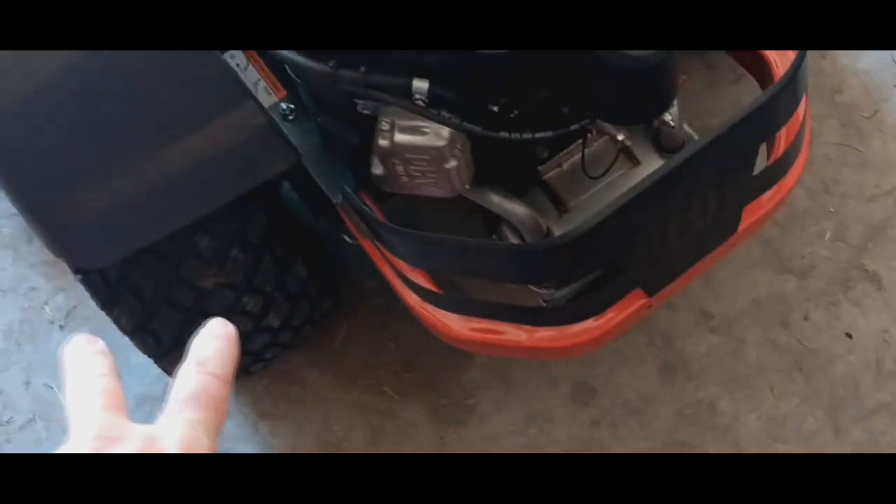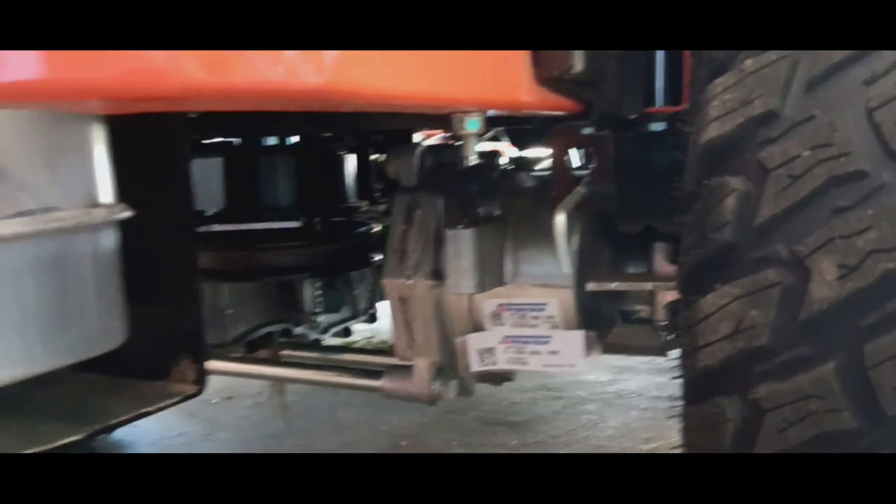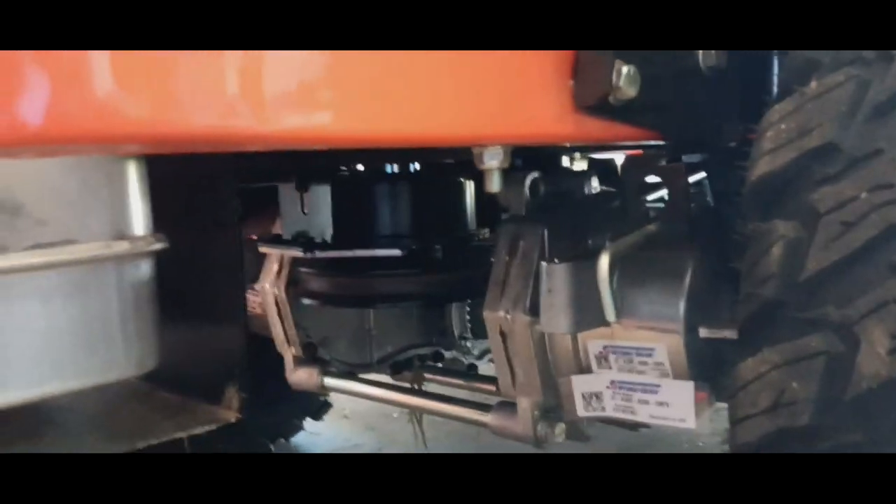This mower has two hydro gears — you've got to have two. It's not like some mowers that only have one big one. These are completely sealed hydro gears.